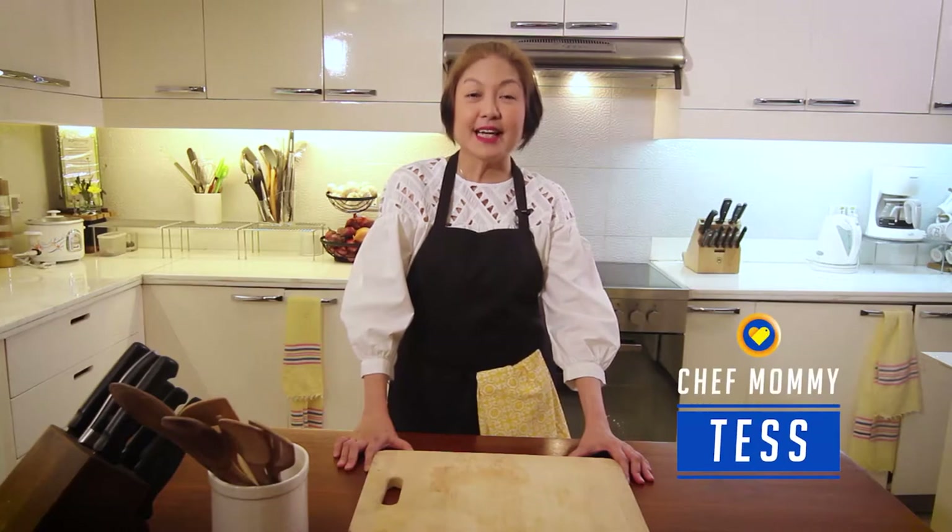Hi, I'm Chef Mommy Tess, and today we will be doing for you a Christmas meatloaf. This can be a star of your Noche Buena.